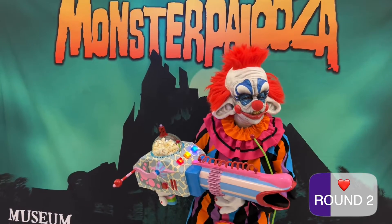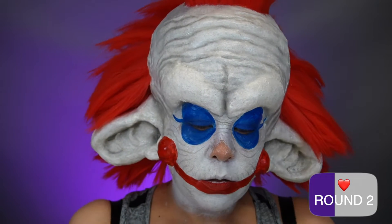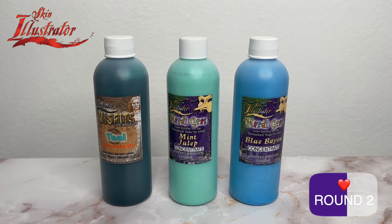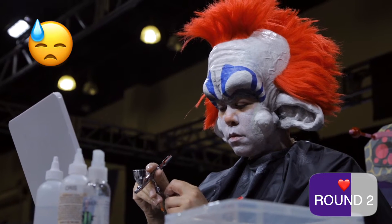I ended up bringing this to Monsterpalooza when I did a demo. My old cordless airbrush had just died during the test makeup for this, so I actually never got to test the airbrush that comes in the box. Monsterpalooza was the first test drive. I am a fan of using Skin Illustrator concentrates when I want denser coverage, and unfortunately during the demo I found out that this airbrush is just not powerful enough to get that thicker paint through. Regular Illustrator liquids and other thinner makeups are just fine. This was just a small issue — I really liked this setup.